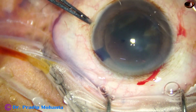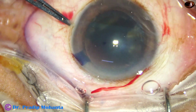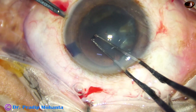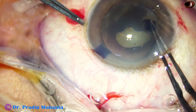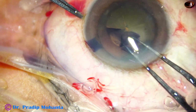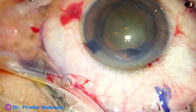I am using a forceps to keep the eyeball in primary position during the capsulorexis. I take a Utrata forceps and introduce it through the main wound. As I try to do the rexis, I find that the zonule is very weak, and probably there is a lot of loss of zonular fibers from eight o'clock to eleven o'clock. Capsulorexis is done.